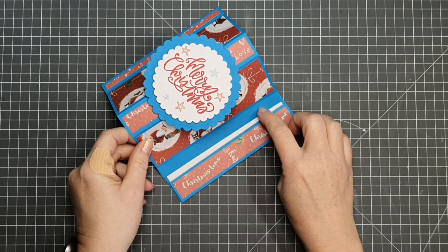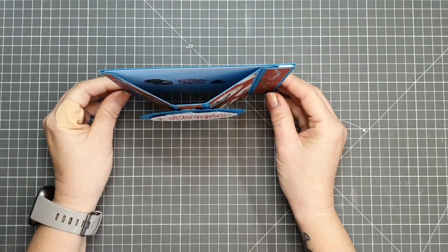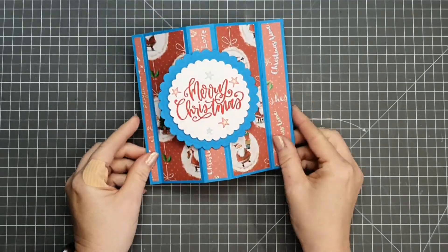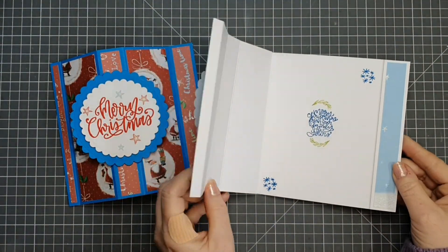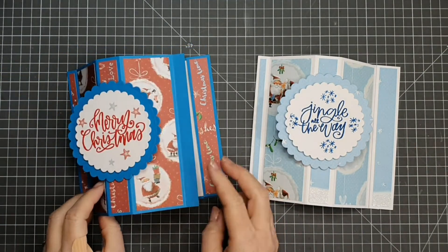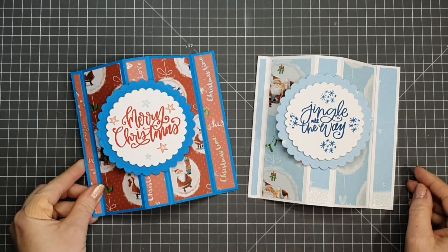You can see that I forgot to glue down the little tab on the left hand side, so don't forget to do that. Our little tab on the right hand side sits lovely underneath our stopper. Here you can see the white card base that we've made - I went ahead and glued everything down because it's the same as the one that we've done.